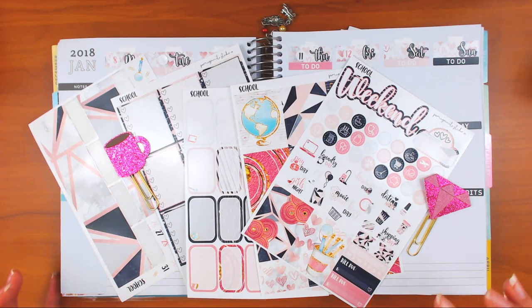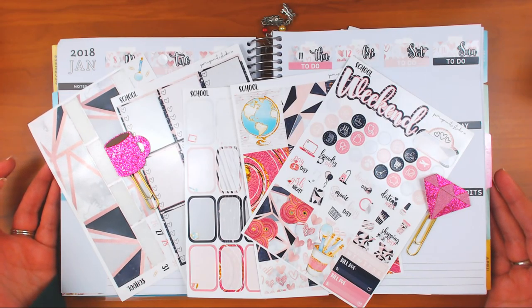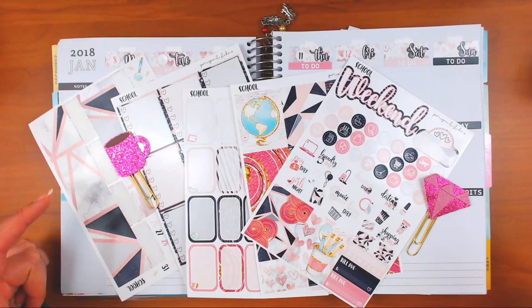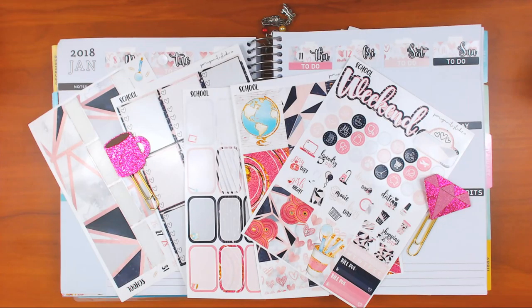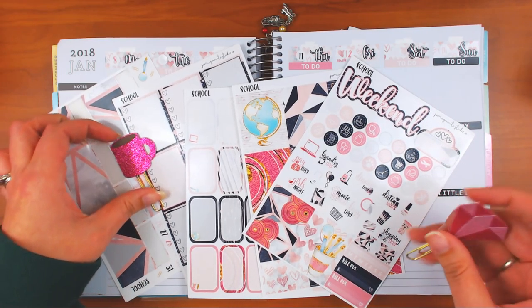Hey guys, Run With Craft Scissors here with another plan with me. This one is in my Recollections planner - we're doing January 8th through the 14th. I went ahead and put down the date covers, did my white-out and my headers because that saves a little bit of time for you guys and for me, because I feel like I'm always having to readjust my headers because I'm talking.